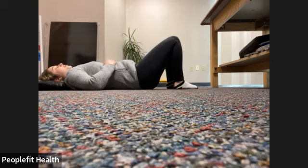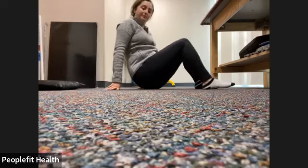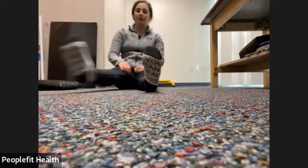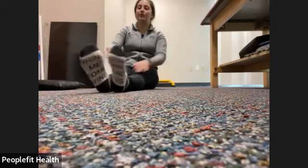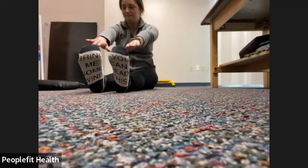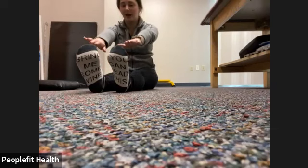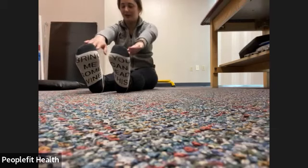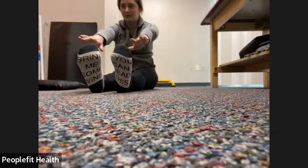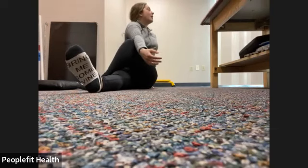A few deep breaths here, just on your back. Then we're going to come to a seated position. We're going to have our legs either straight out in front of us or opened up, whichever feels more comfortable. We'll slowly make our way to seated. We're going to reach for those toes — trying not to round your back or neck, trying to keep that lower back flat and just hinging like folding in half from your hips down. You might not be able to touch the toes — that's okay.